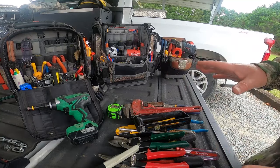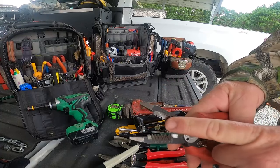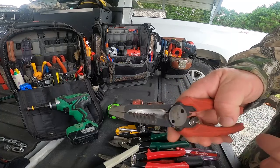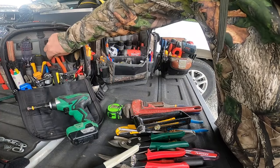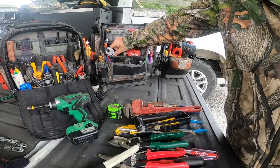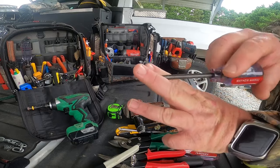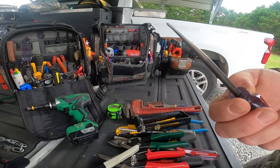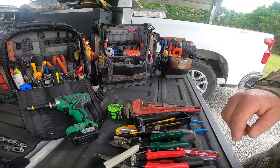Wire strippers - most of what I use is this Milwaukee set because they're strippers, needle nose pliers, and cutters all in one. That's the all-in-one tool type I was talking about. I've got a set in both bags - three pair of those Milwaukees. A scratch awl - I use that to line up holes. Maybe you've got overlapping panels and you're trying to get screw holes to line up; stick it in there, press down, put your screw in. Making a dent or impression to get a screw started - these things come in handy.